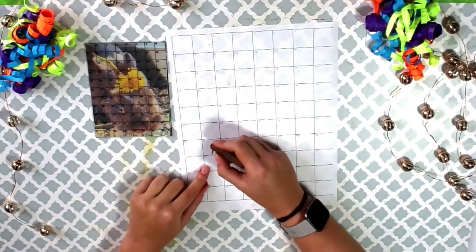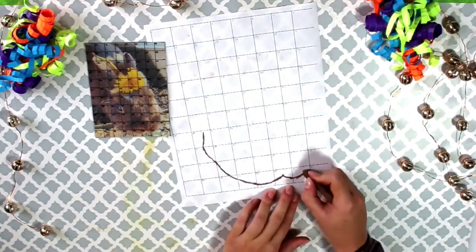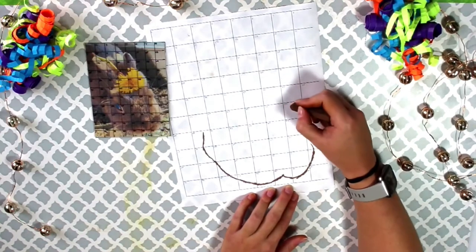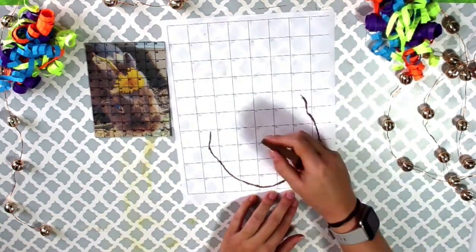We're going to start by outlining forms. Each box on the clear grid will match up with a box on your paper grid. Look at each individual square on the clear grid and do your best to draw the outline of a shape in the picture. For example, I started with the bunny's head.